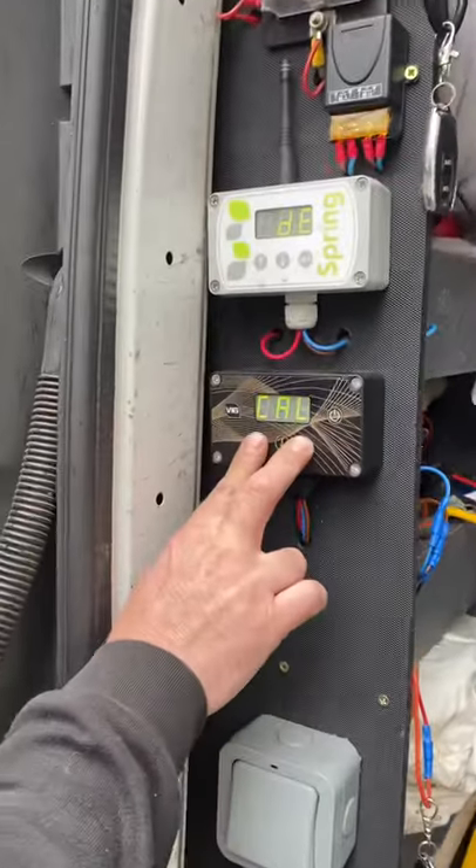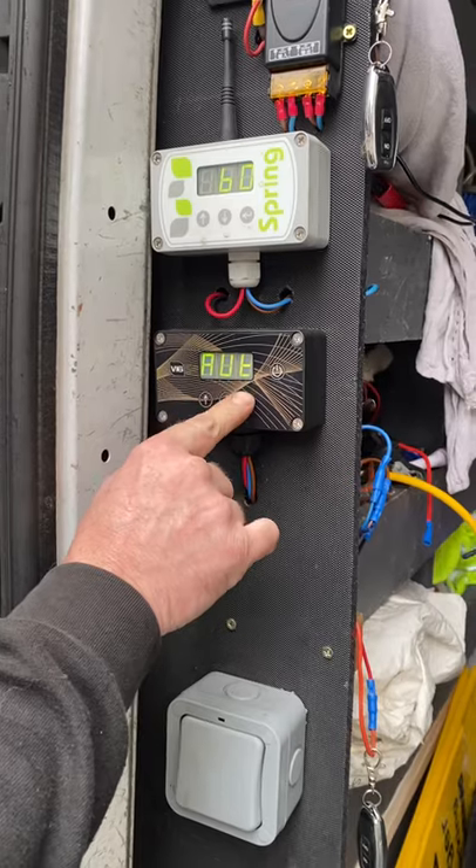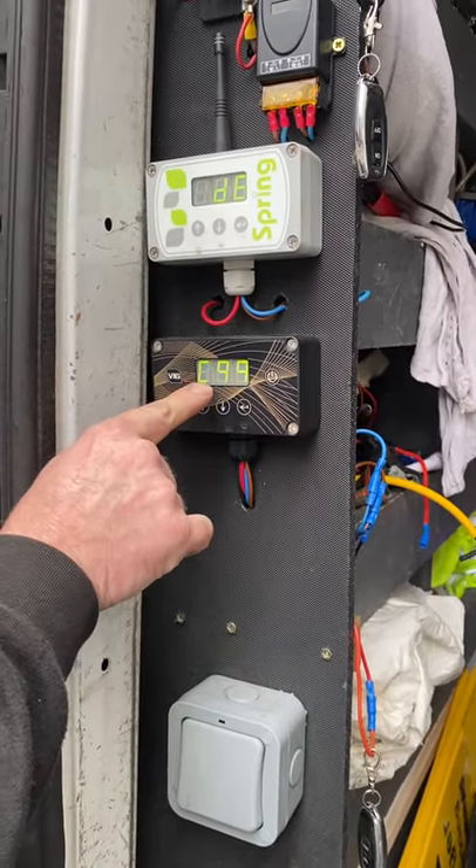press the up and the return button and it comes up 'cal'. Go all the way down to zero and it comes up 'ought'. Press return and that will go through the auto calibration system.